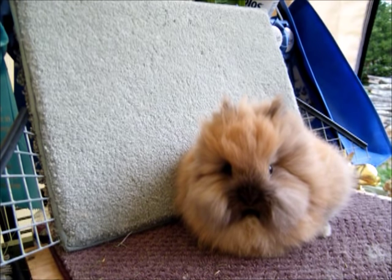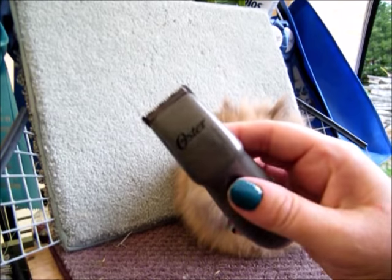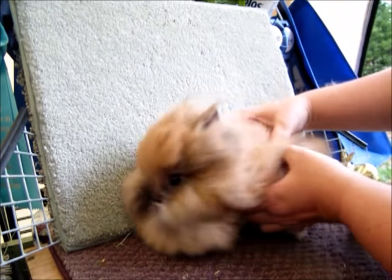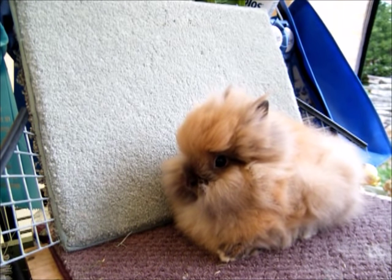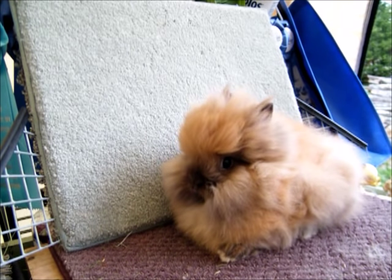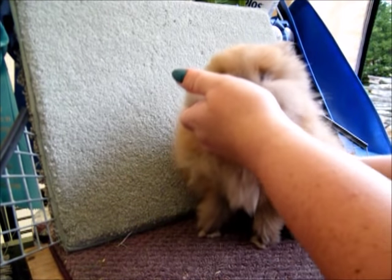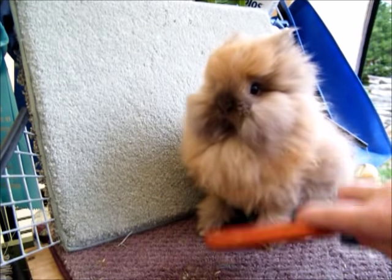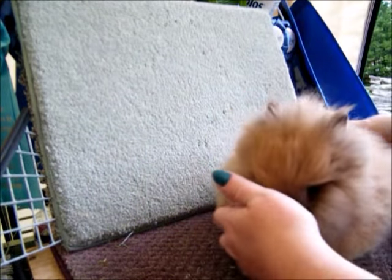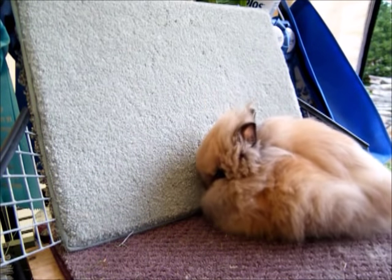When it comes to the bum area, for pet bunnies going to new homes I actually shave the bum area with a little clipper — just so nothing sticks. Her bum is fufu and fuzzy and she's super clean, but I would just shave the area for a pet home. Since she's a show baby, I'm not going to touch her that way. That is basically all you need to do for grooming.